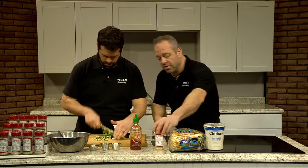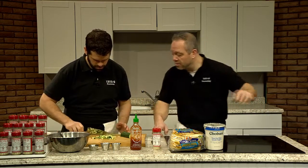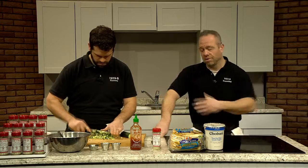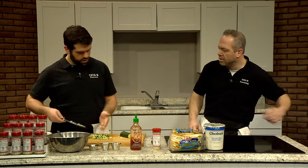Along with that cucumber, we are going to use a little bit of our Yayabe Greek Seasoning. In this recipe, we are actually using about a teaspoon of Yayabe, or more if you like that extra flavor. A lot of it depends on what you like. We've been using Yayabe our whole lives, so we've come pretty accustomed to the flavor and how much we like to use on each item.